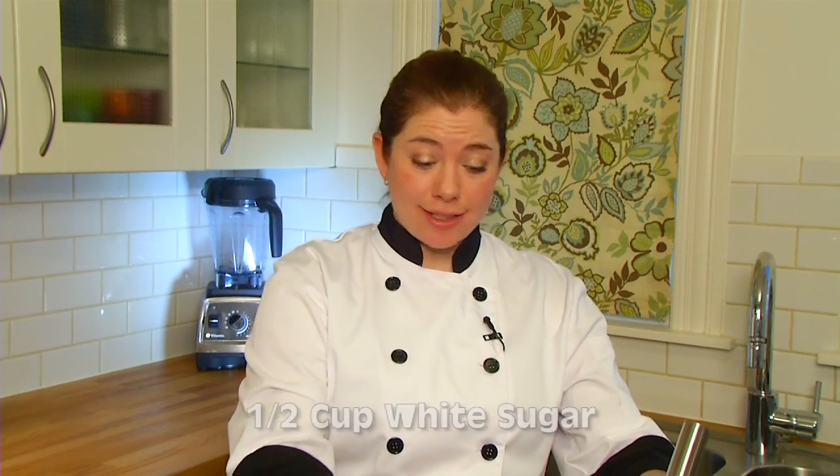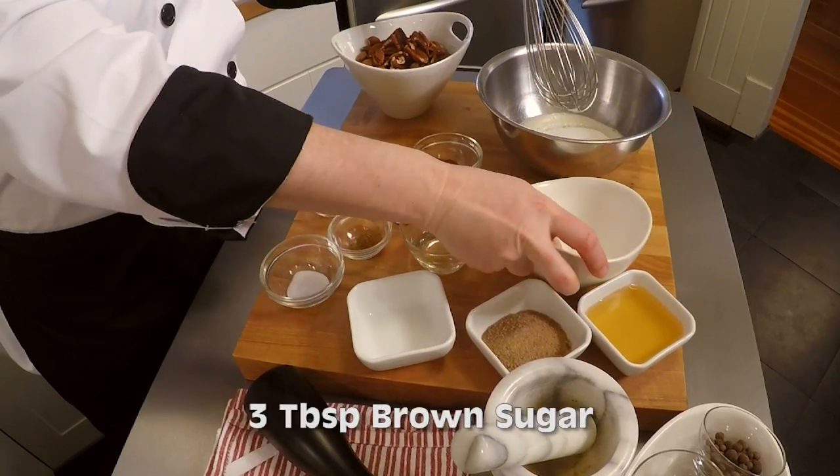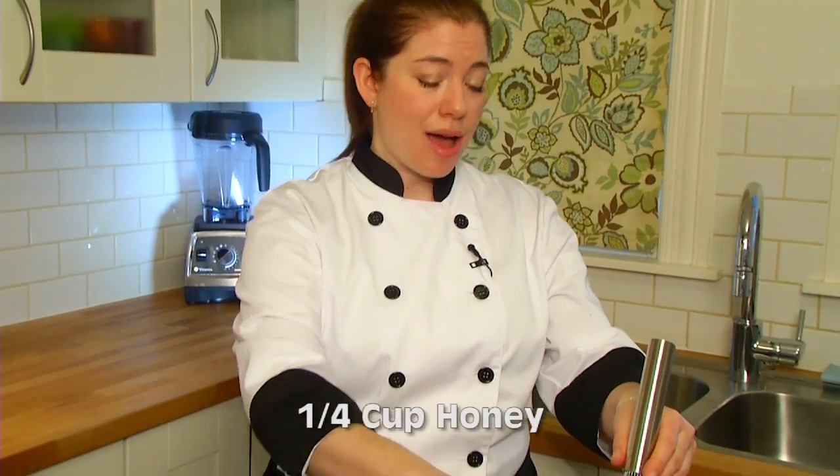I'm going to also add a half a cup of white sugar, three tablespoons of brown sugar, and a quarter cup of honey.